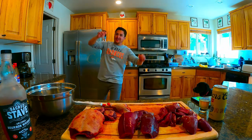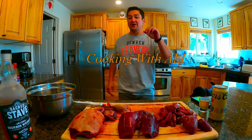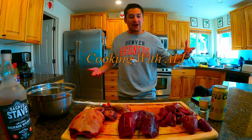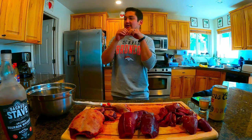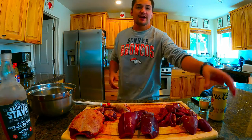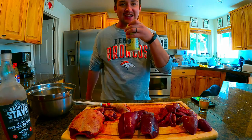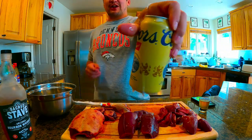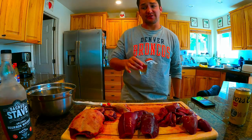Welcome back ladies and gentlemen to another amazing episode of Cooking with Ali. Today we have something very special — three different types of wild game birds and we're gonna show you how to marinate them and cook them later tonight. But first, let's get started with a nice Colorado Kool-Aid — Yellow Jacket, Yellow Belly, whatever you want to call it — and a shot from Arizona's finest whiskey.